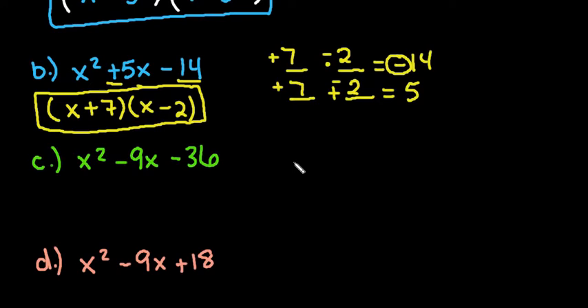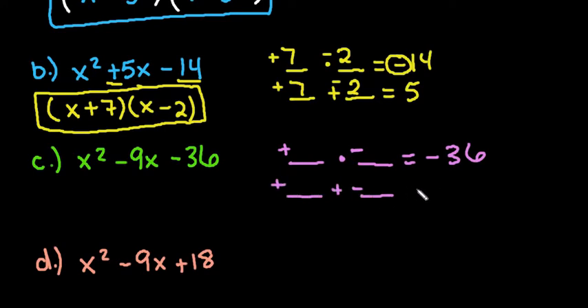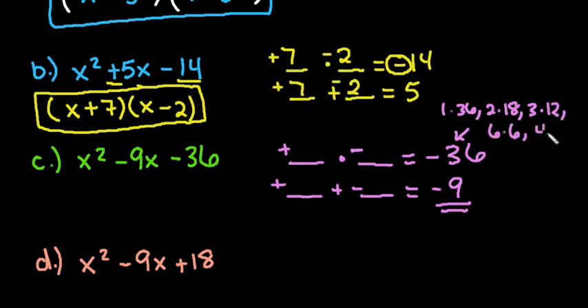For the next one, we're looking for two numbers that multiply together to give me negative 36, which tells us we need one positive and one negative value. We also need them to add up to be negative 9. Thirty-six has a lot of factors — 1 times 36, 2 times 18, 3 times 12, 6 times 6, and 4 times 9.